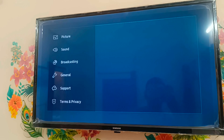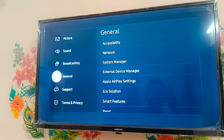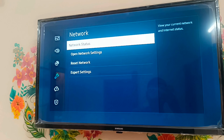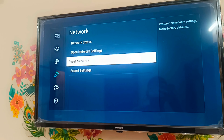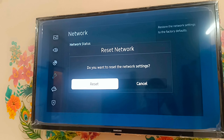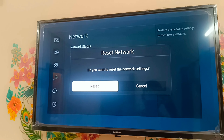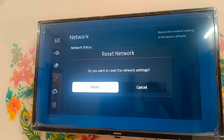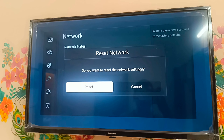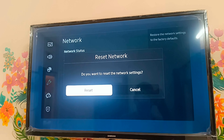For that, just go to the Settings menu - this gear-type option - click OK, and go to General. In General, go to Network. Here, go to Reset Network. We have to reset our network settings. Sometimes the issue is that our Wi-Fi or hotspot is not able to connect with the TV, so we have to reset our network.